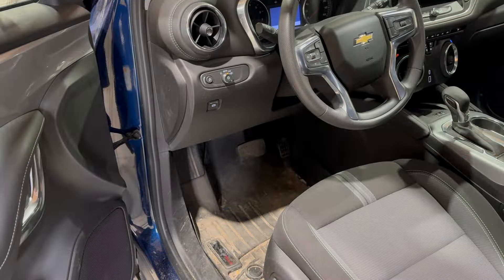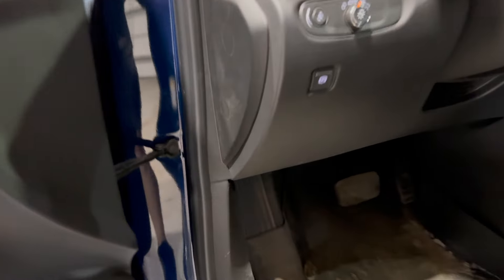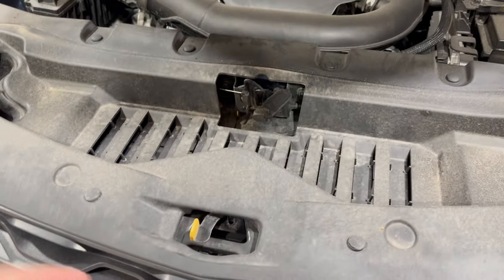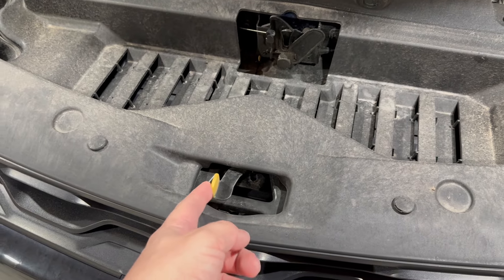To pop the hood, we're just going to go right underneath here — there's a little lever, just pull that towards you. Then on the front, just reach your hand in here and slide to your right. When you feel the little lever, that's what you're looking for — it's in yellow.